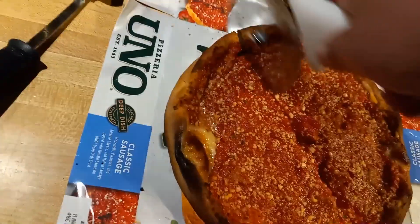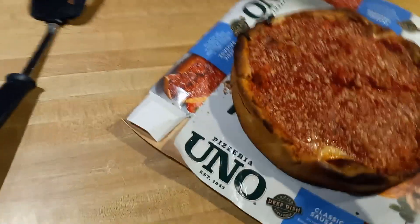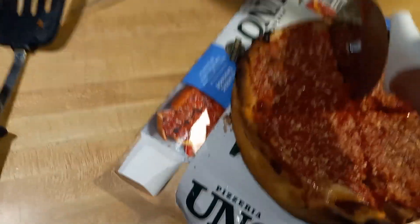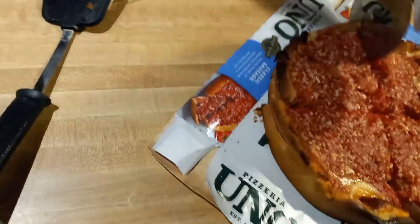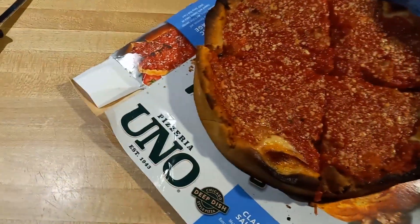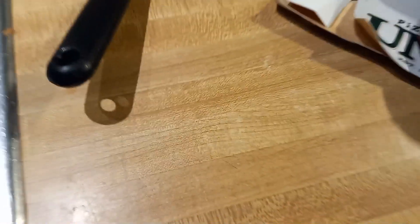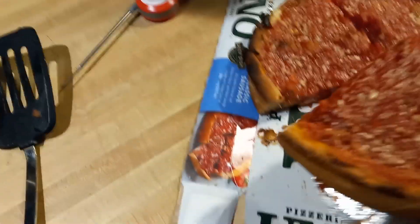Let's cut it. Oh there we go — crisp. All right, lost a little bit of the crust there. Just lift this up a little bit here, just watch the sauce kind of go.